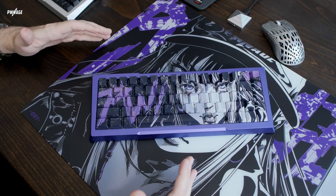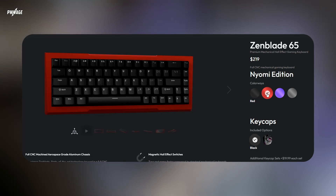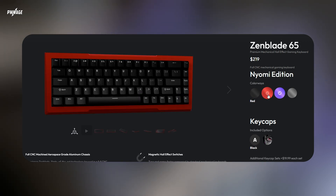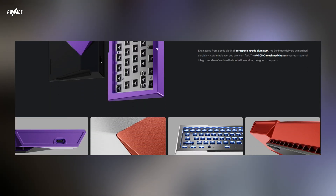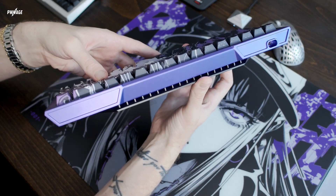First up, one of the most obvious upgrades: case colors. With the V2 you can now pick this up in three bold new finishes — black, red, and of course this purple. All of which still use our aerospace-grade aluminum, fully CNC'd from a solid block. ZenBlade V2 uses thicker and higher quality metal than any other competition.